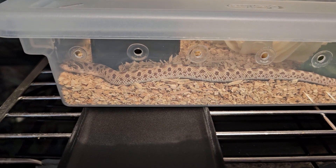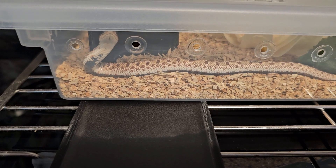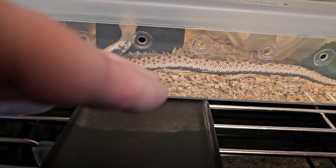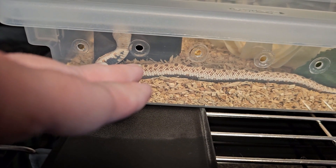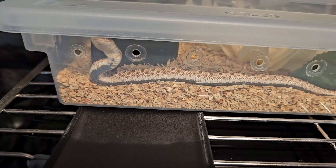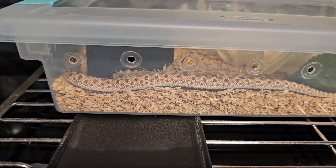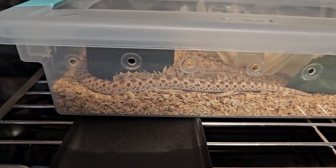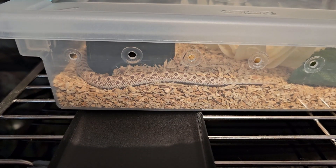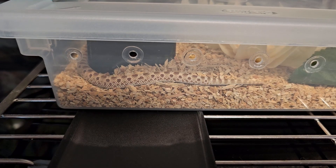He has gone into the hide — went in and went right back out. He does look like he's shedding; his eyes look a little bit blue, so I think he's probably in shed and starting to have a hard time seeing. Anyway, I could just watch him for a really long time. So cute.